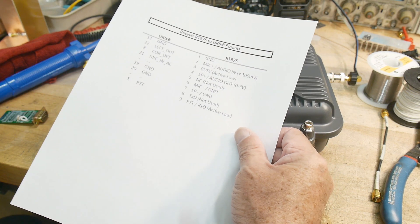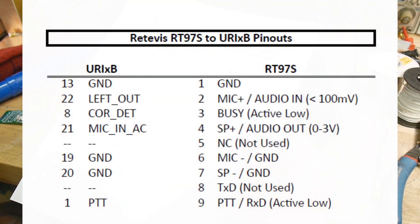So it's basically audio in, audio out, push to talk, and it does give a signal here that it's busy — that's an output.